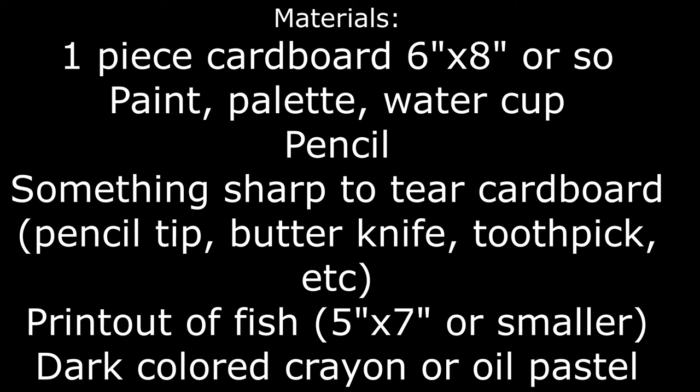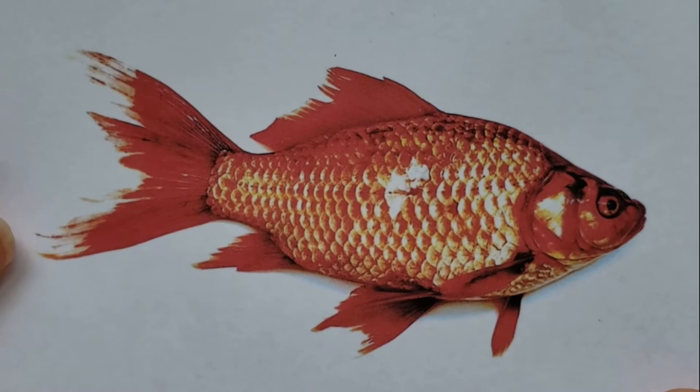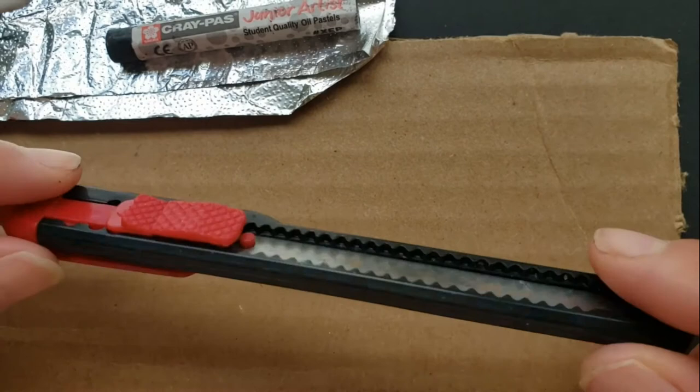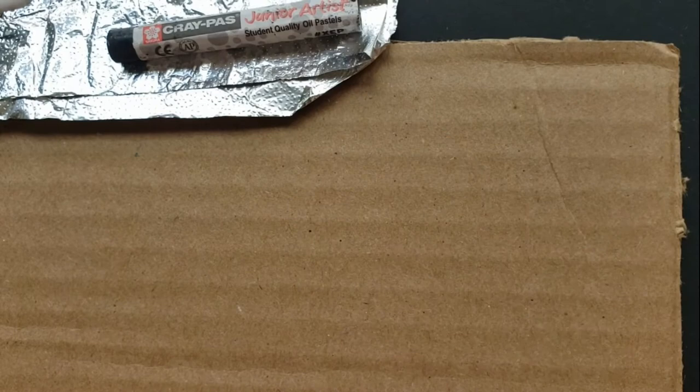Hi friends, let's go ahead and get started. What you're going to need today are a picture of a fish — I chose a goldfish — and a pencil. If you have a butter knife, or if your parents allow you to use an X-Acto blade, that's going to come in handy, but only if your parents say it's okay. You're also going to need some brushes and a piece of cardboard. With the cardboard, make sure the lines go side to side, not up and down.